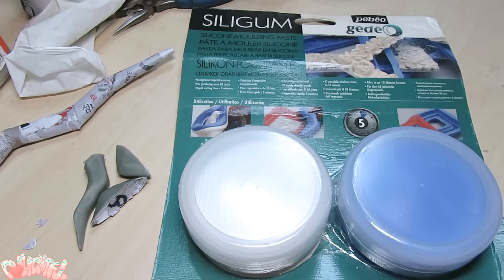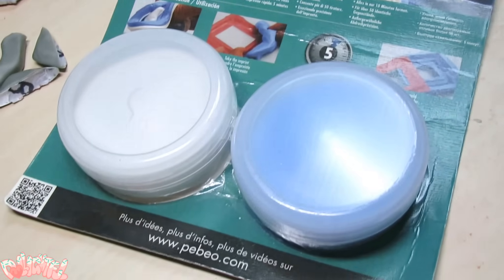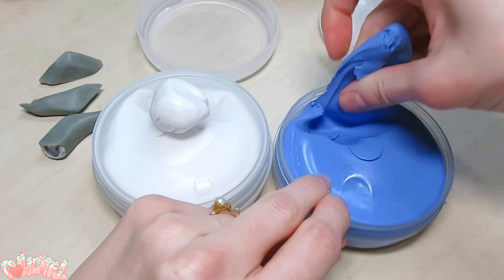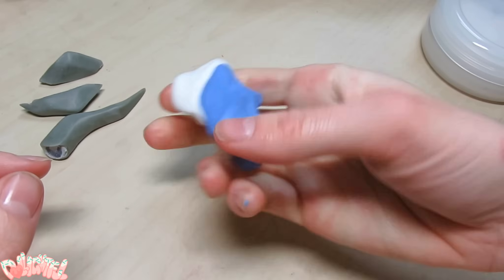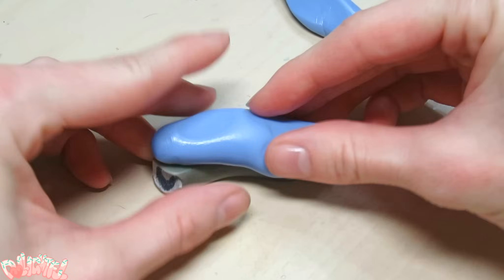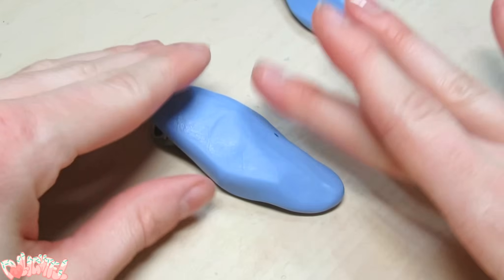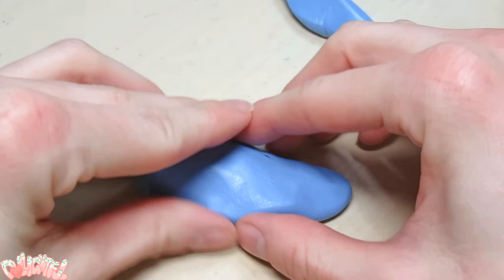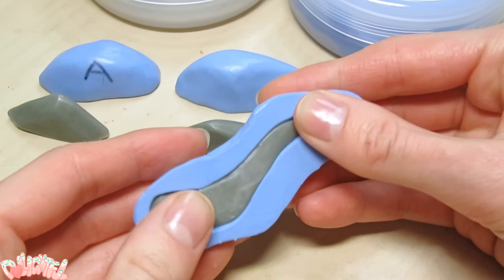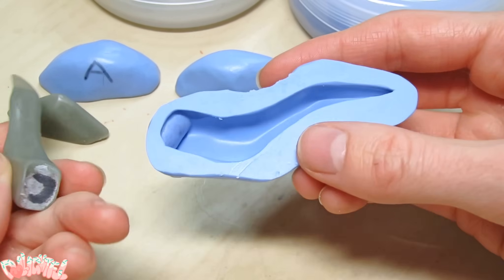This is Silly Gum from Pebeo, and it works a lot like epoxy. Take equal parts A and B — it feels slippery — mix until the color is solid, then press it onto the piece you wish to duplicate. It cures really fast, within 10 minutes or so, so work quickly. I hope this works! Feels just like thick rubber. It did great! That's beautiful.